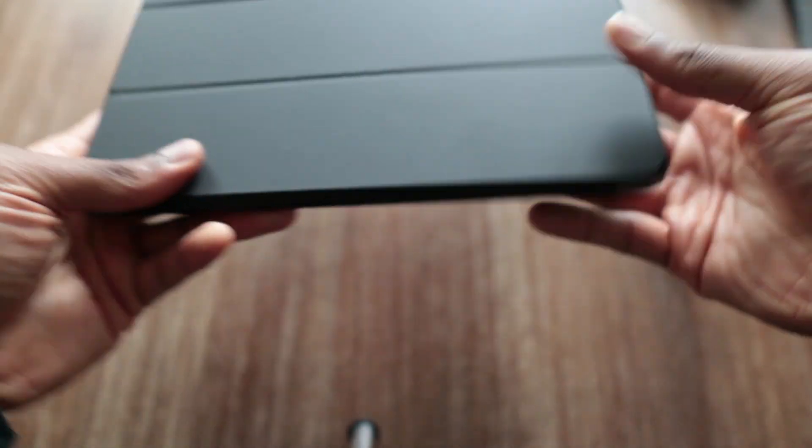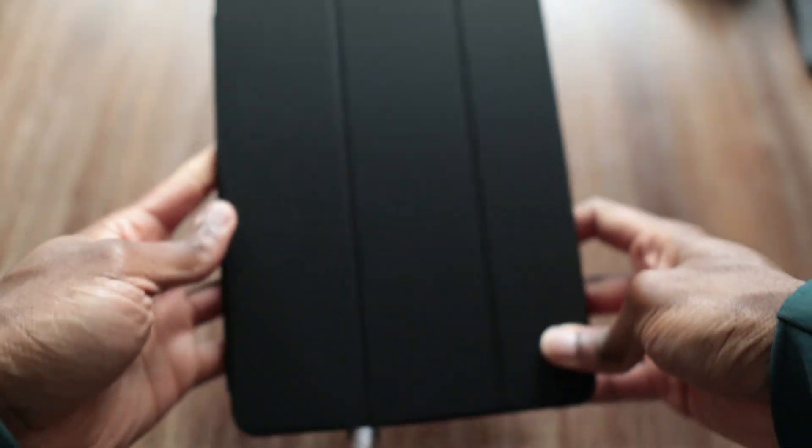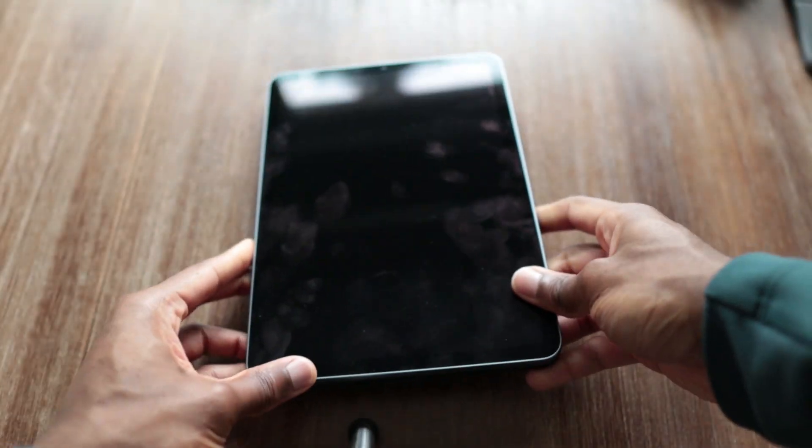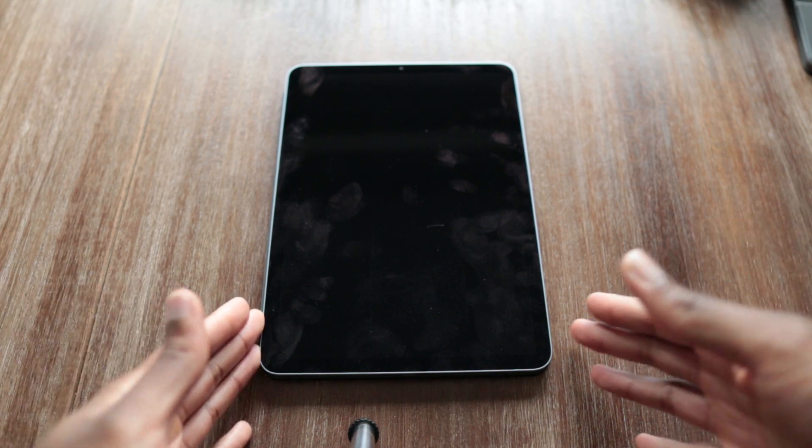Here's the iPad Air 2020. I've already thrown it in a folio case — this case is from Zeta Top. I like this brand, I use it on my bigger iPad, and you really don't miss out much on quality if you compare it to the expensive folio cases that you can grab directly from Apple.